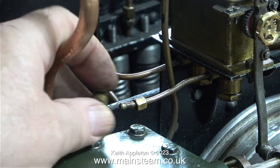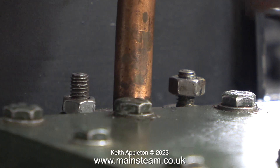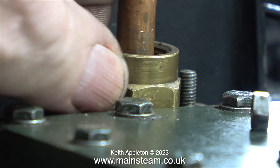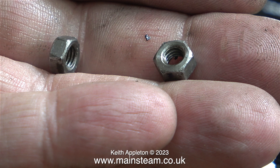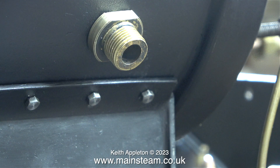Moving on now to the other side, I'm doing exactly the same thing in the same order, starting by disconnecting the oil pipe and removing the check valve. The studs at this side are a bit longer and they have really horrible cheap nuts on them - these are going to be discarded. When I refit the pipe I will use the proper nuts. In my hand are a pair of the cheaper nuts and these are not even a good fit on the studs, which is probably one of the reasons why they were distorted by the over-tightening.